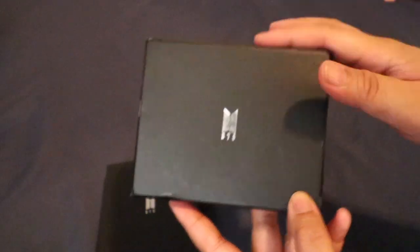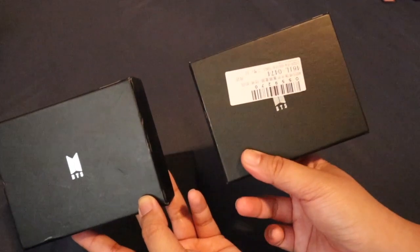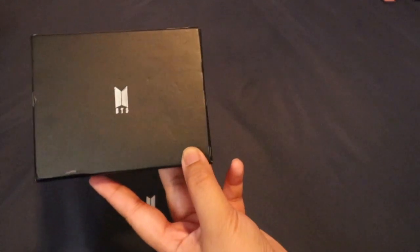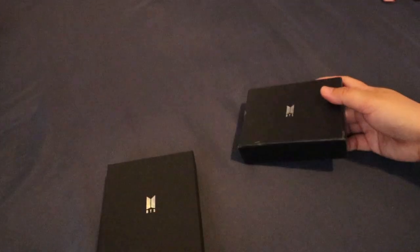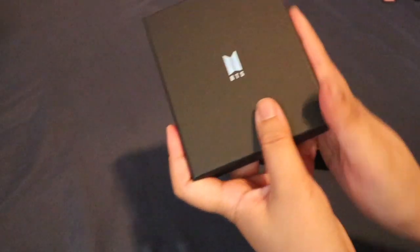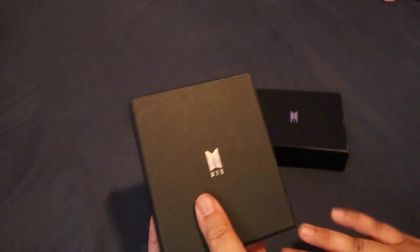Actually, isa lang ang binili ko na ito pero pinadala na ko ng dalawa. Na-damage yung box niya. Ito, sobrang clean and walang ka-damage.